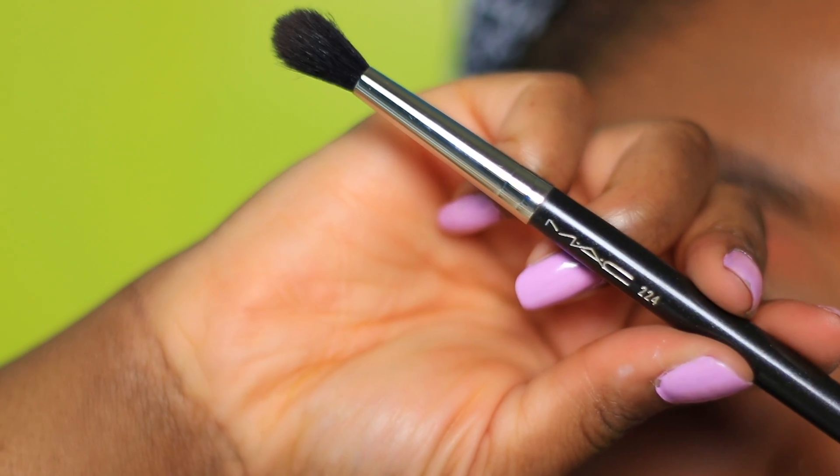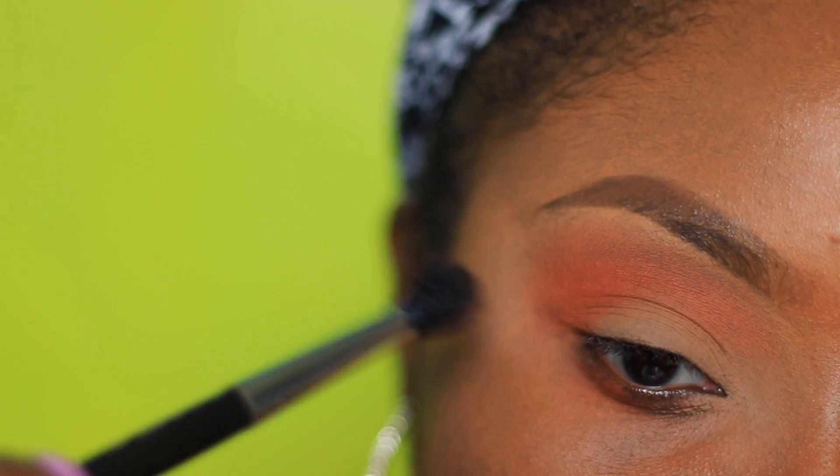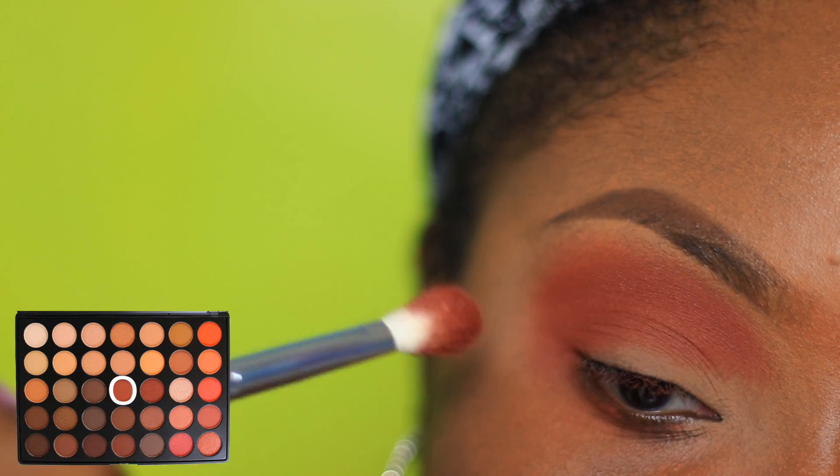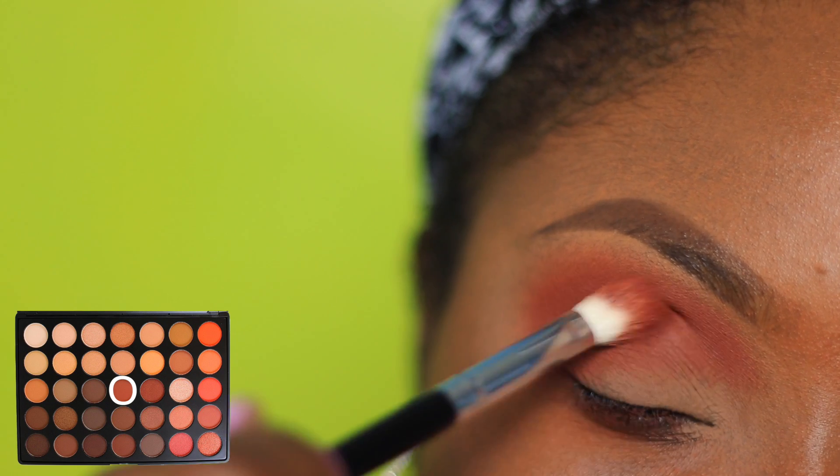With the MAC 224, we're going to blend away any harsh lines. Now it's the same principle for the next two brown shades, however they're being placed a little lower to create a gradient effect.